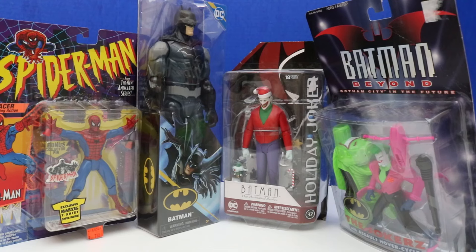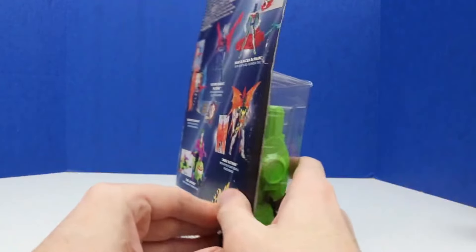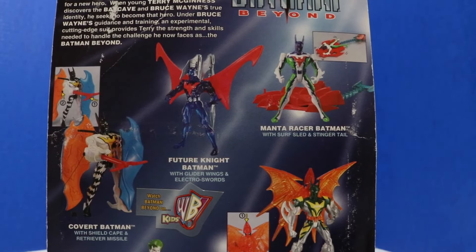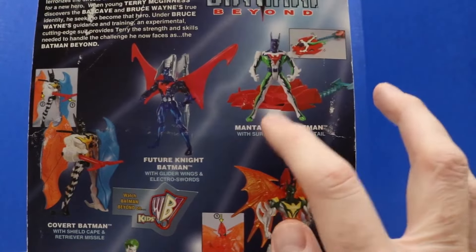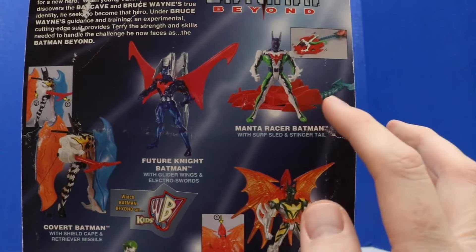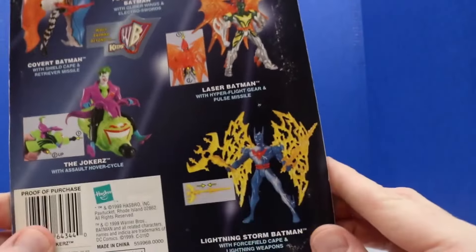Today we'll be checking out four different figures: we have two Joker figures, a Batman figure, and Spider-Man. Our first figure is from Batman Beyond — Gotham City in the future. This is the Joker with Hover Cycle. These figures are from 1999, when Bruce Wayne has retired from crime fighting and a new superhero Batman emerges: Terry McGinnis. You can see the figures we can collect within the set — there's Future Knight Batman, Manta Racer Batman with a really cool suit with green, purple, white, and red. There's also Covert Batman, the Joker we'll be checking out in a bit, Laser Batman, and Lightning Storm Batman.